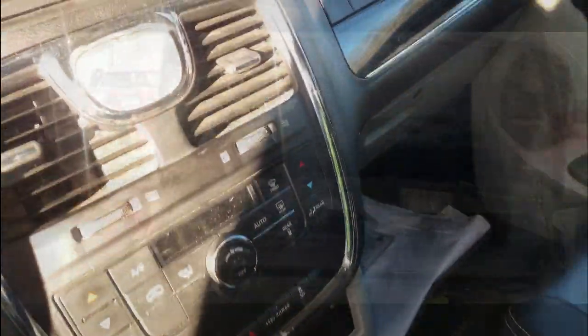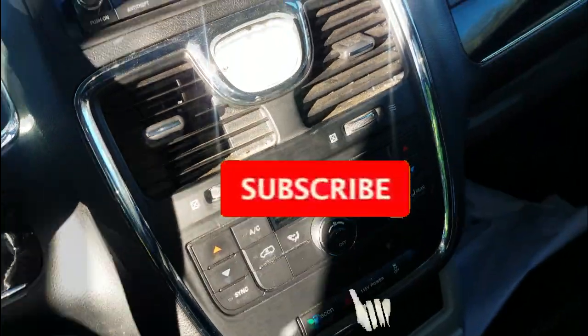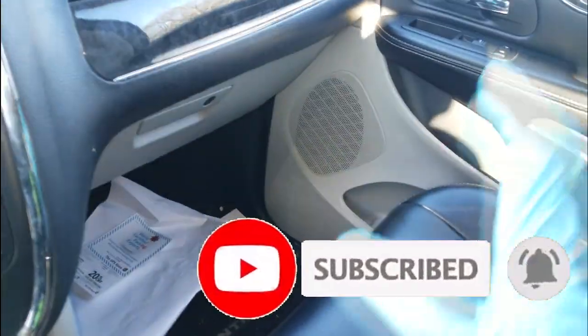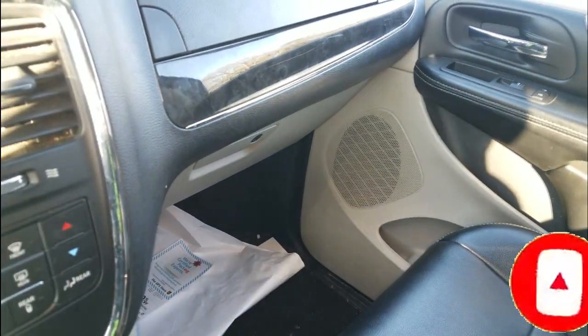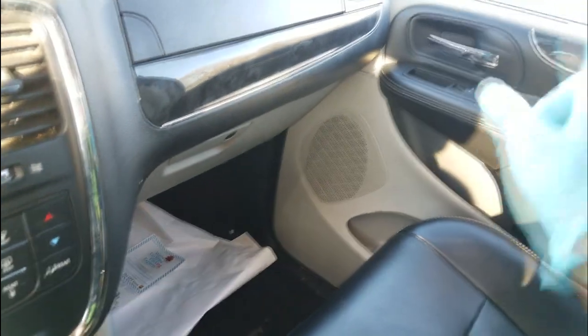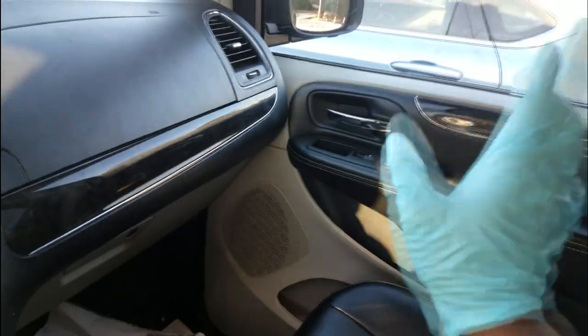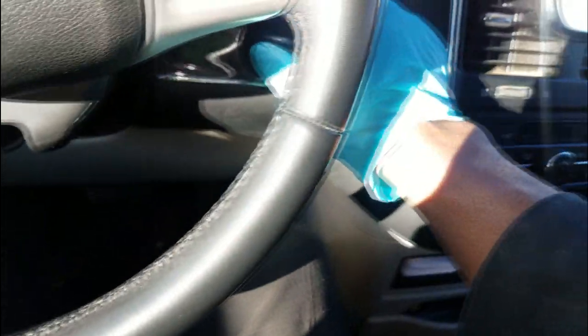Welcome and welcome back to the channel! I've got a simple job here on my 2012 Chrysler Town and Country. The window does not work. Let me turn the key on and show you something — this is called verifying the complaint. Key on, now let me hit this switch.